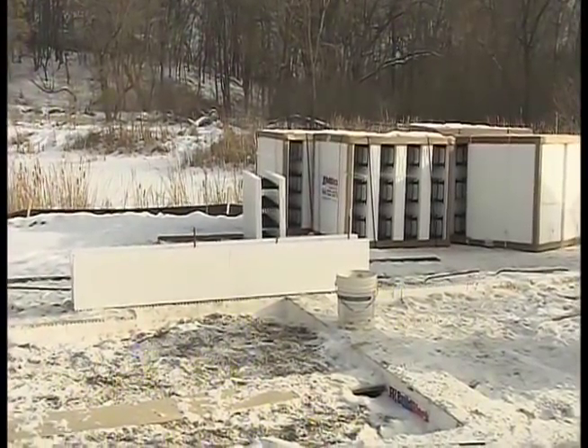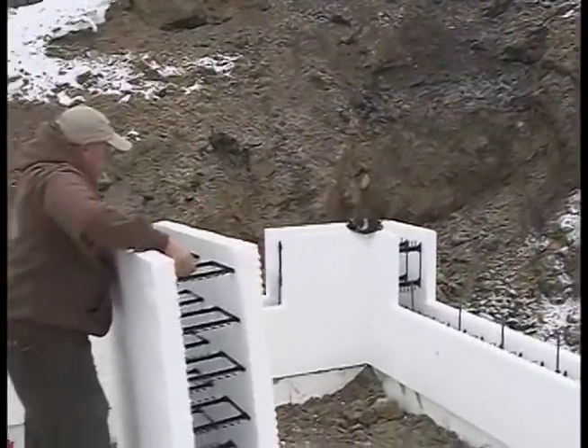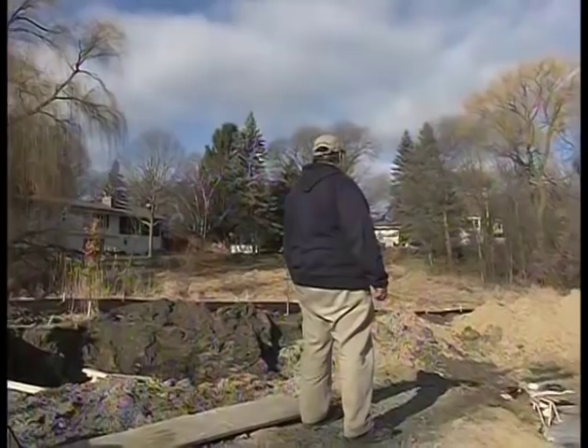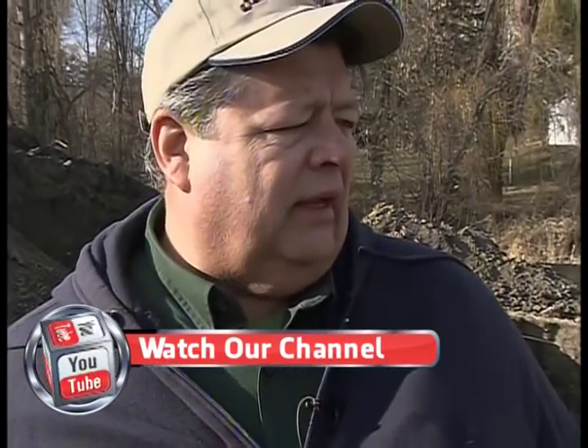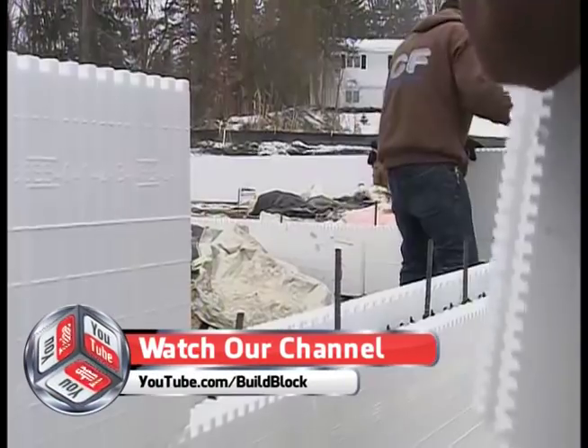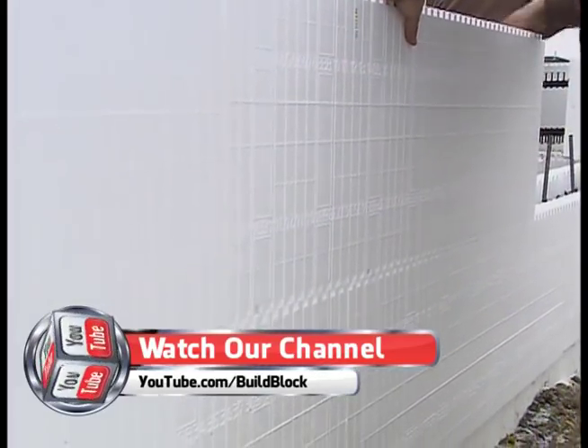Before the snow fell we had a chance to meet with an ICF expert and get his take on how the system is taking hold in the construction industry. Dennis here has been doing ICFs for years. What's probably the biggest hurdle in getting builders involved? Giving them the education that this is a great product — it's faster than regular construction, it's stronger, it's more fireproof, just so many advantages. Once they actually understand the concept and how it works, it's a pretty easy sell.